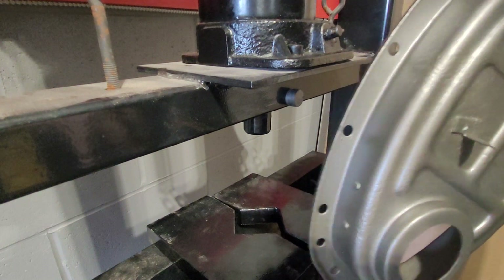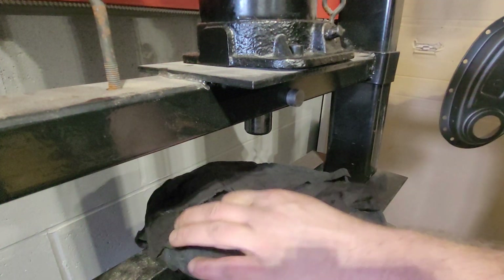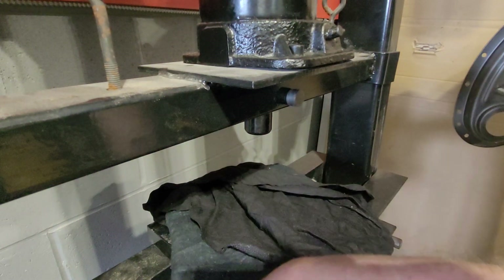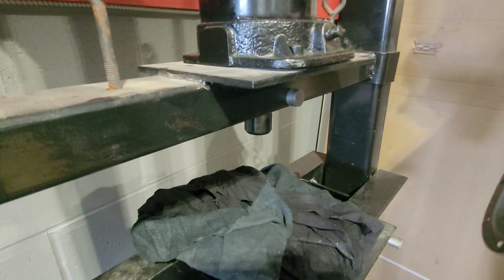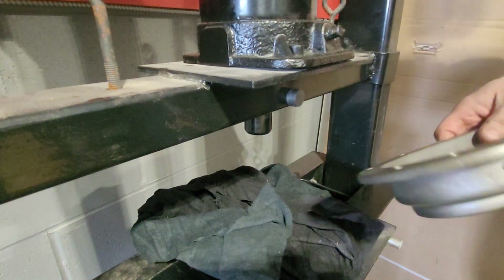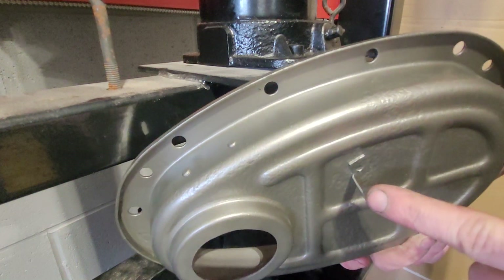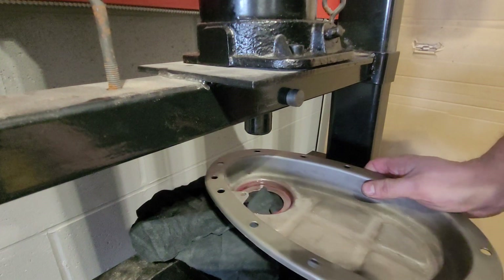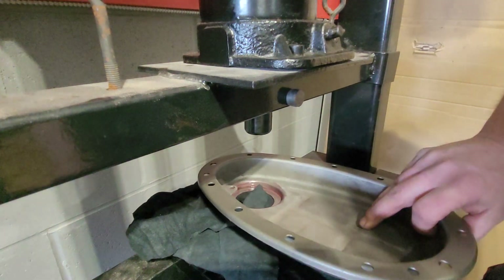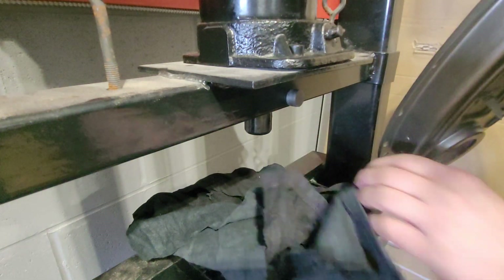I've painted this so I don't want to get it dirty. On the press I have it down, and I'm going to put some nice rags down to make sure when it comes down it doesn't scratch it. The important thing is to make sure this is lower and push it inwards so that the timing marking is off the metal plate.